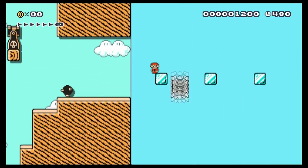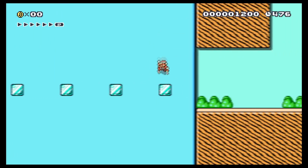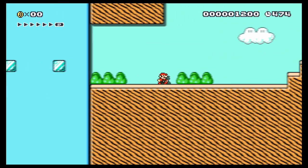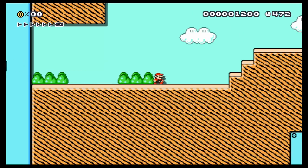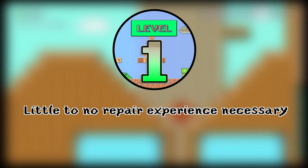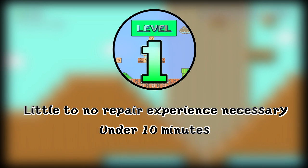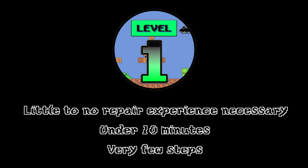Dan has come up with something called repair levels, where each repair will be graded at a certain level. This way, you can know if you will feel comfortable or not attempting the repair. For this fix, this repair has been graded as a level 1. It will require little to no repair experience, the repair will take you under 10 minutes, and the repair includes very few steps.